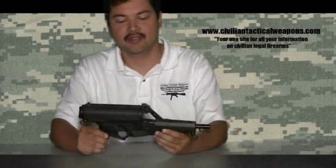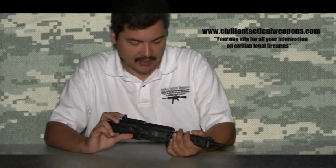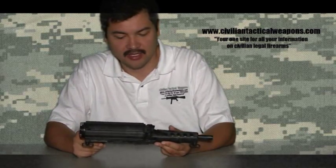Hello everyone and welcome again to another episode of CivilianTacticalWeapons.com. As always, you can email me at info at CivilianTacticalWeapons.com. I wanted to cover a kind of unique firearm today.